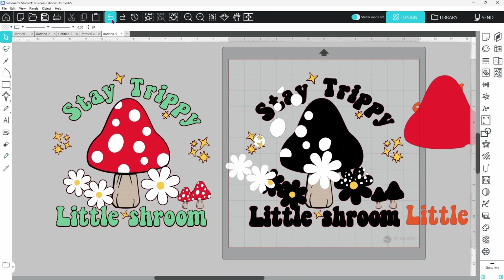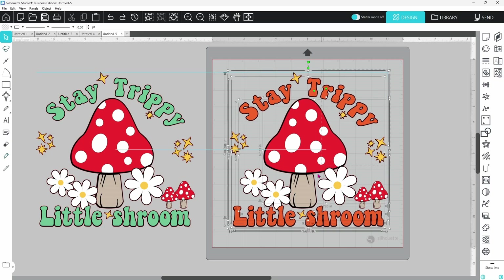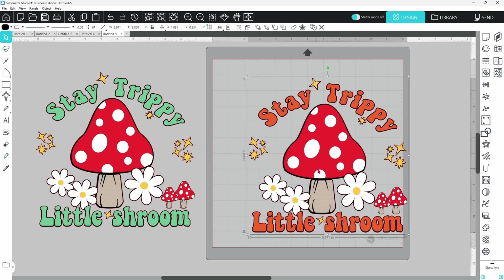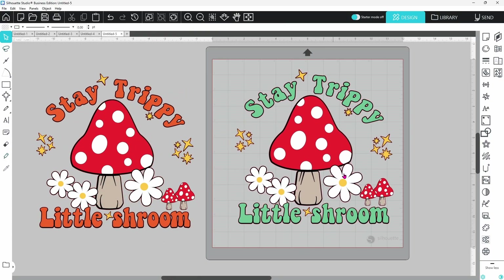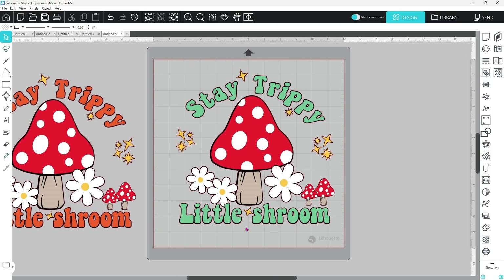Let's hit undo and put everything right back where it was. We can select all of our layers, right-click, and group them together. Now let's pull this other design onto the mat — I just designed this and it is not ready to cut. If we ungroup it, the different groups of stars are grouped together but also grouped with the offset. The yellow layer, white layer, and offset are grouped together with the flower, and there's no cutout on the petals where there needs to be. The words are grouped with the offsets behind them — there are all kinds of little things that would be a mess if we sent this to cut. We're going to fix all of those issues in this video.